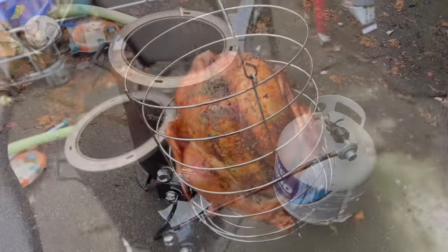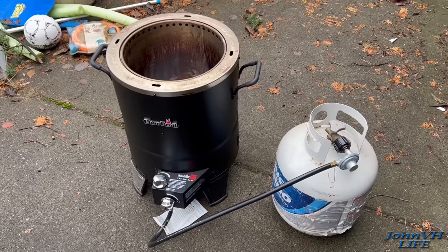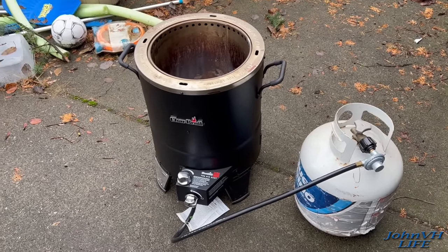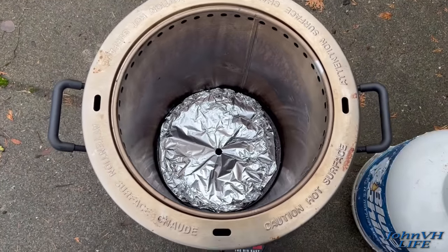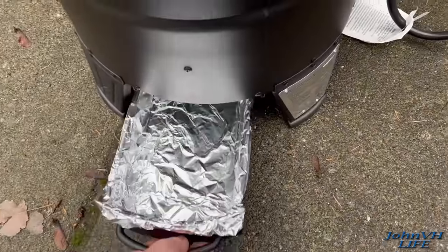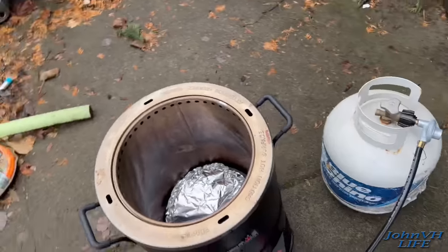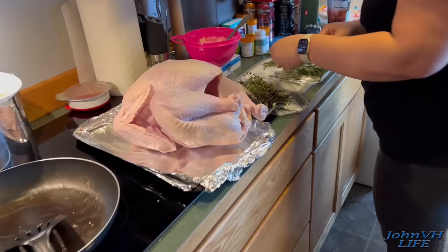Perfect cooked bird! Hey y'all, welcome back — congratulations on another trip around the sun. If you're watching this, you know what time it is: it's turkey time! So we got the Big Easy. I put the tin foil down on the tray — that means no cleanup. It doesn't have to be in the slider, just has to be under the hole. Let's go have a look at the turkey.